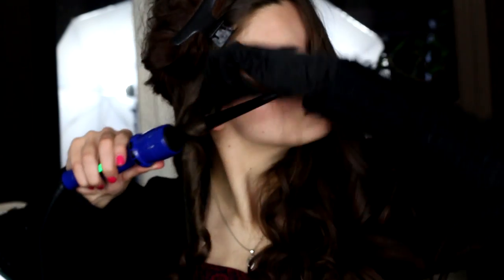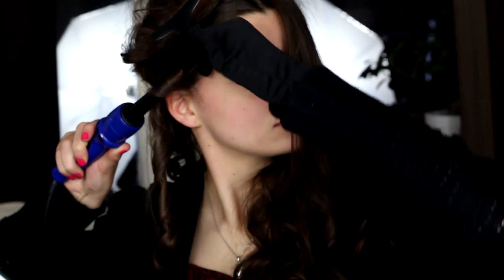Now I'm using the weird pointy cone-shaped one. I find it kind of hard to use because the hair keeps sliding up — maybe I need to practice a little more. You can kind of see the way the curl is bigger at the top and then becomes smaller as you go down. It makes pretty serious curls — tiny but natural-looking. Frizz alert!